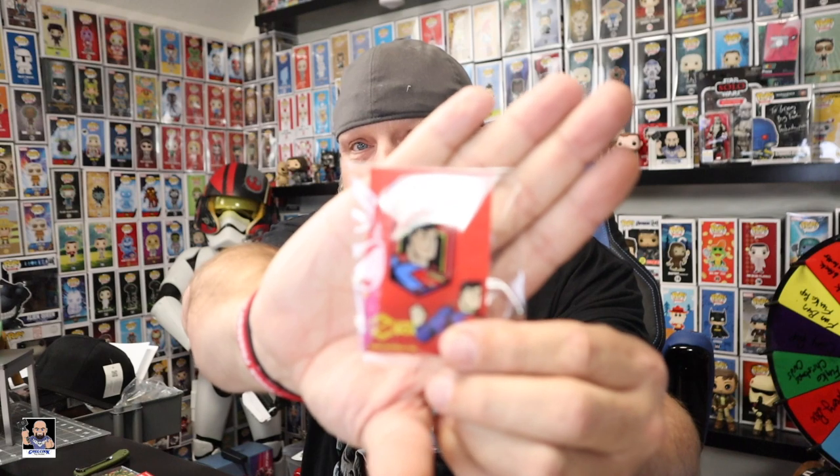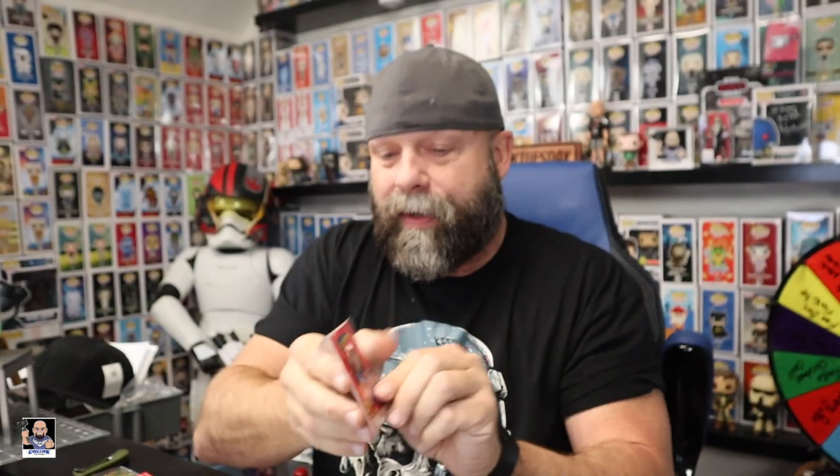Let's check these out — they're all sort of upside down so I don't know what they are. We're going to do this mystery style. I'm going to pull one up and show it to you guys first. What do we got? Can't tell — it's Superman! Man of Steel, that is cool. So we got Superman.